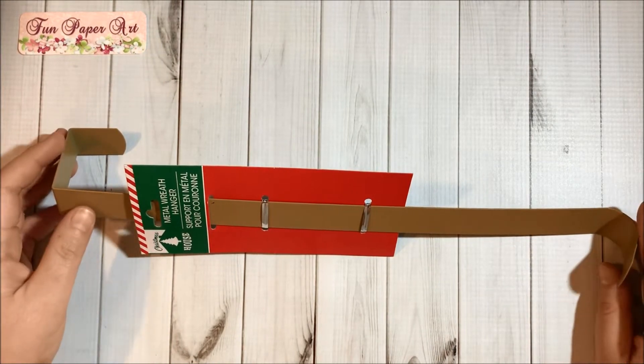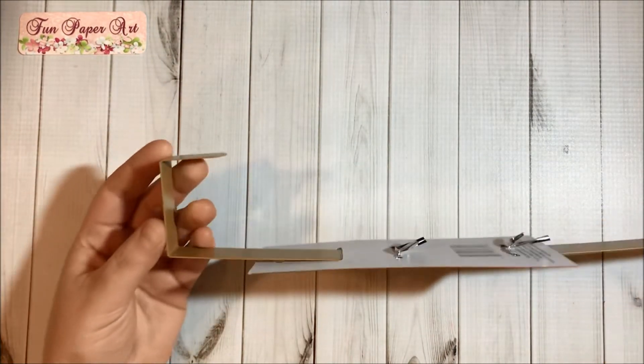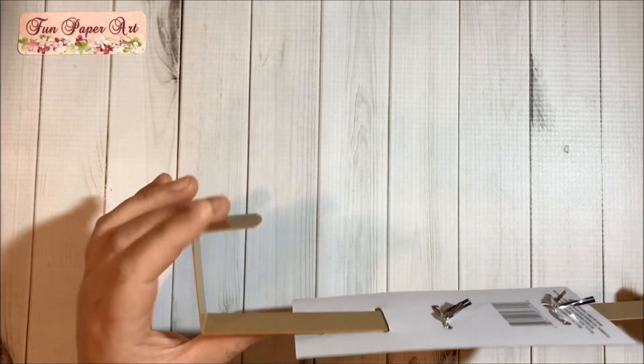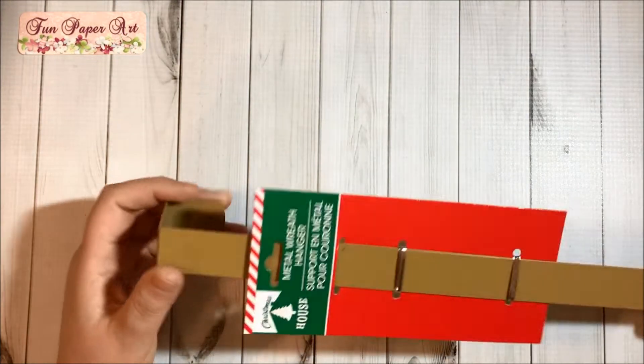Then I got this metal wreath hanger in gold color. I needed something very thin for the door, so I will try to see if this one is going to work.